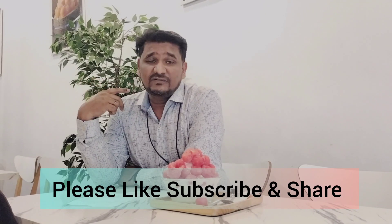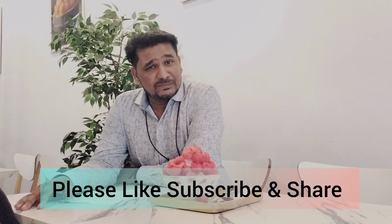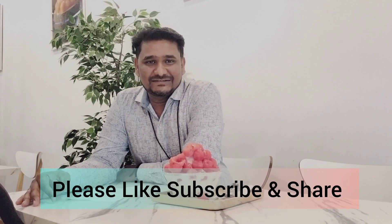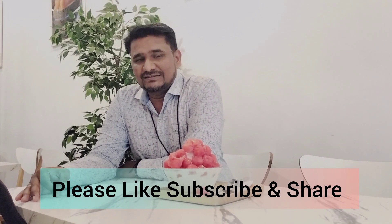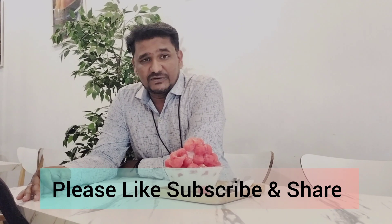I hope you liked this video. If you liked it, please subscribe to my channel and share this video with your friends who are using the U2 Pro. Hopefully they will like this video too. Thanks for watching — thank you very much.